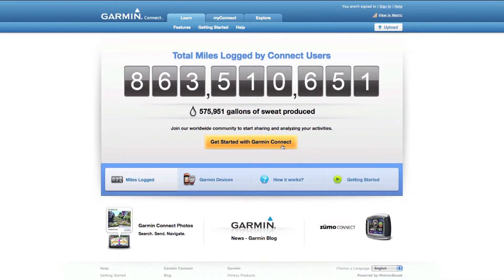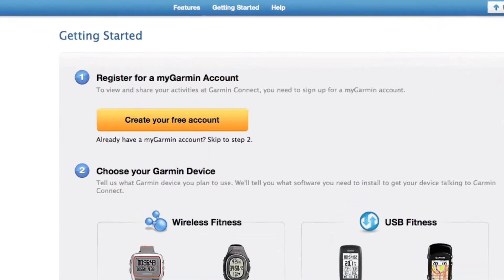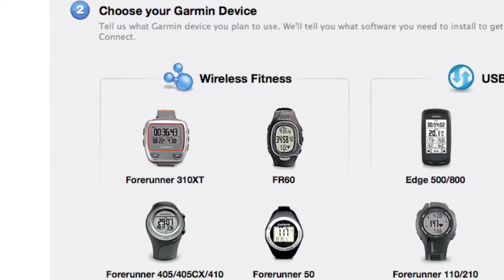From the Garmin Connect site, click the Get Started with Garmin Connect button. Follow the directions on screen, which prompt you to create a MyGarmin account. Step 2 is choosing your Garmin device. Select the Wireless Fitness category.